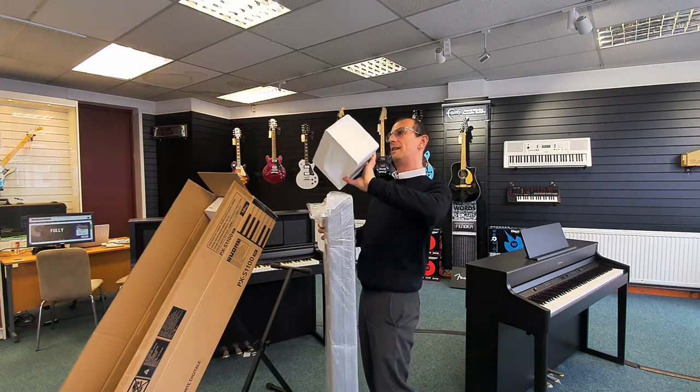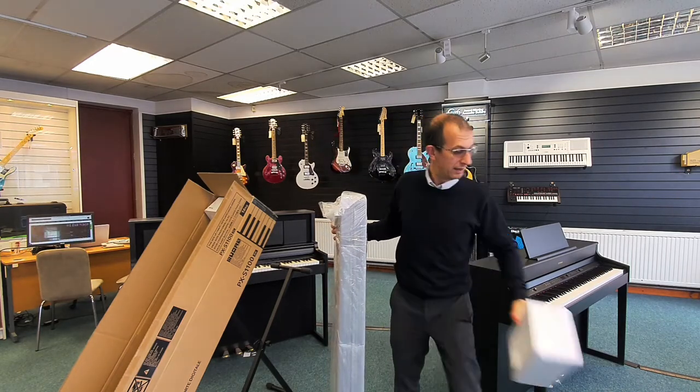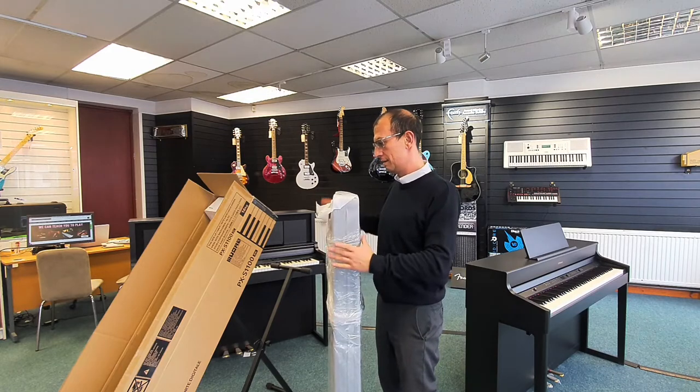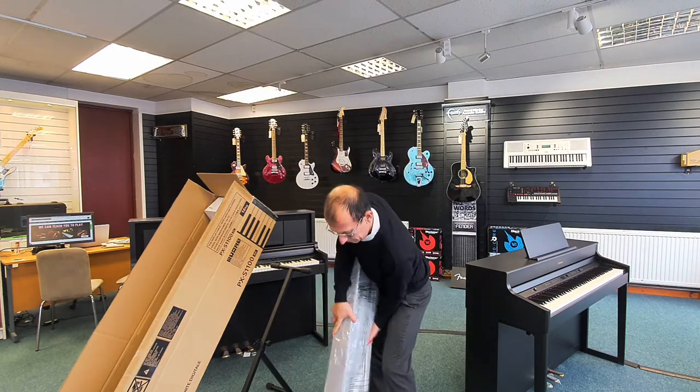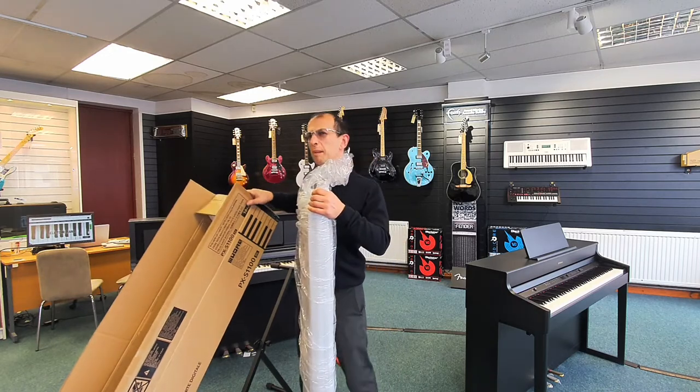In the end there we've got the power adapter. Let's move that box out of the way.